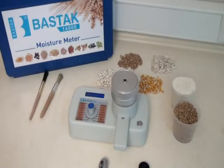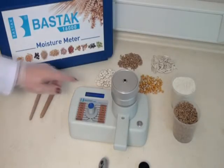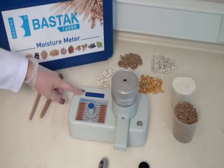It completes the test in a short time. When measured, the wheat moisture reads 14.8%.